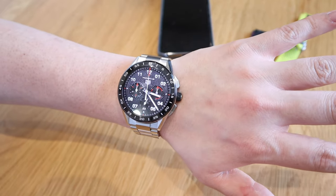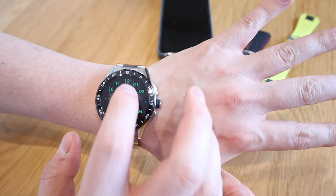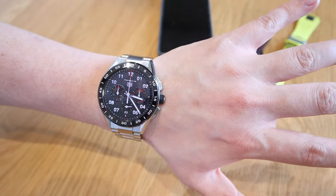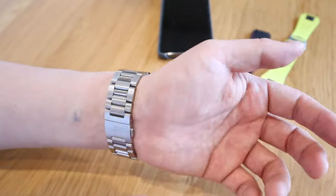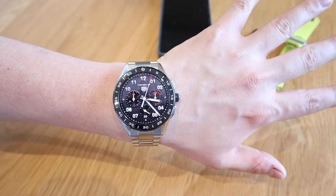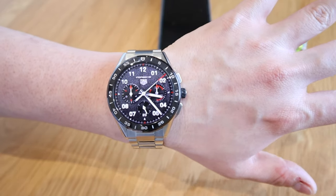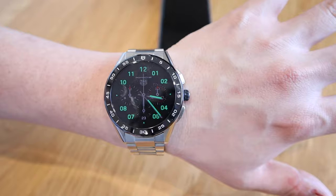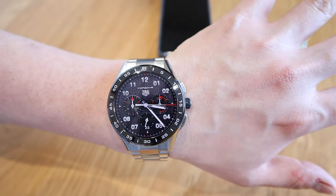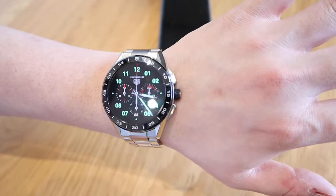So finally we've got a proper Tag Heuer luxury watch face which has a Porsche logo on it, which I think I'm really gonna enjoy. Well done Tag Heuer and thank you for coming up with this design. I wish we'll see more watch faces, but for the time being you've got a brilliant Tag Heuer Porsche luxury watch face. I look forward to seeing more to come — thank you very much for watching this video. This is LJP Tag, all the best, bye bye.